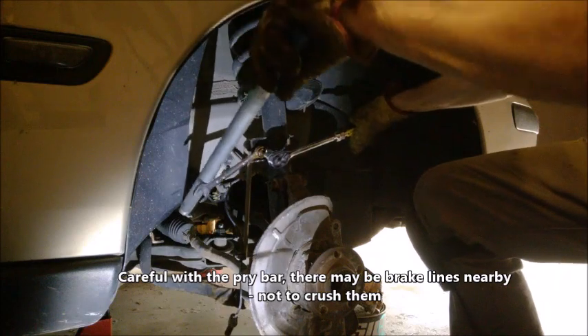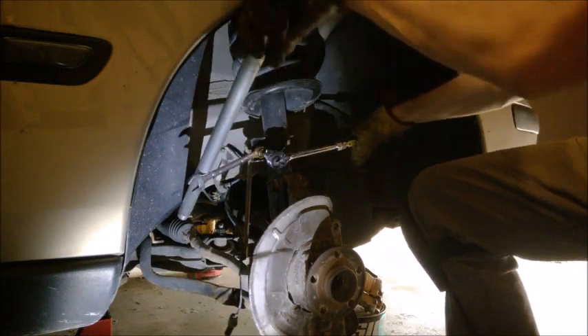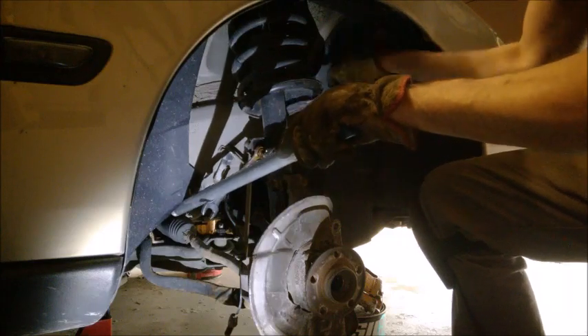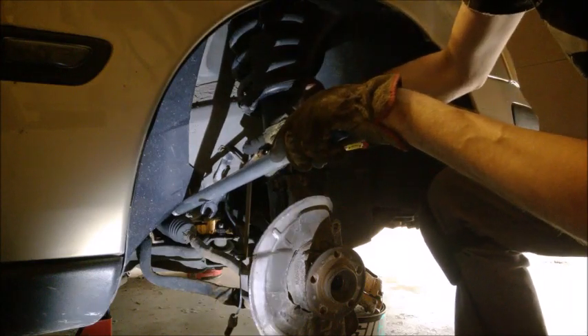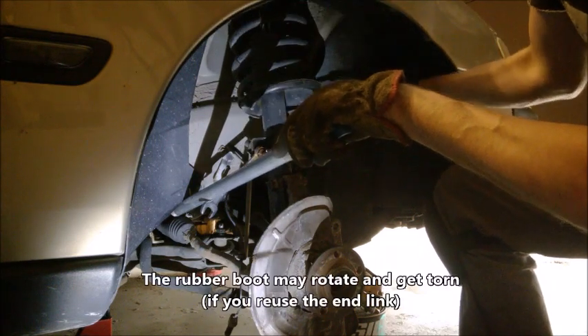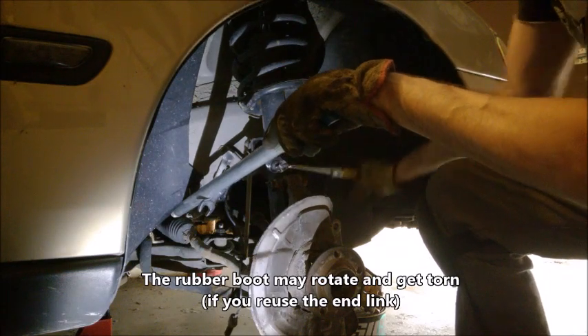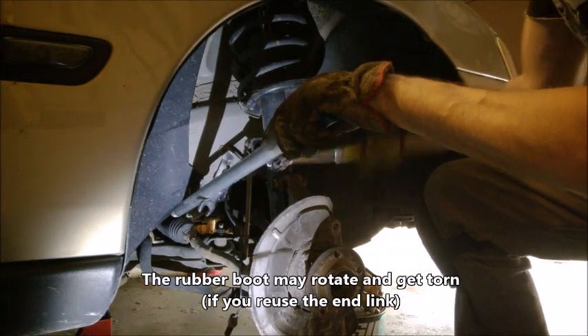This is one scary bolt on this car — I would say it's the scariest. It has the ball joint also. Right now I'm looking to be careful that the bolt is rotating and not catching the saw, not getting torn. I'm going to use the end link.